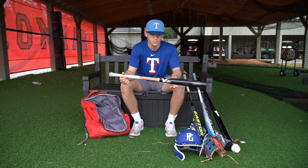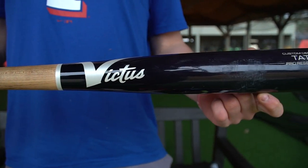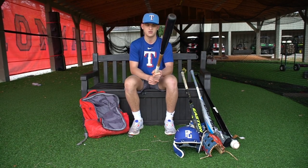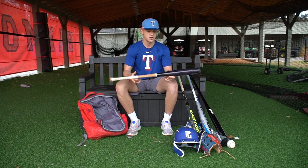This is my gamer wood bat right here. I got this not too long ago — it's the Victus Tatis 23. It's a 34. This feels really good in my hands. It's a little end-loaded, but that doesn't hurt at all.